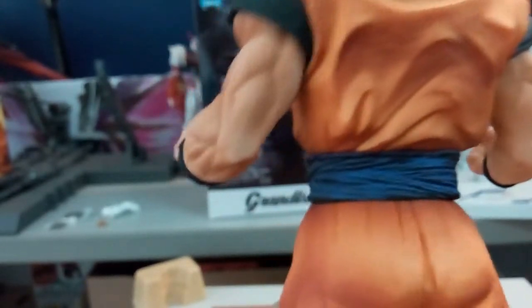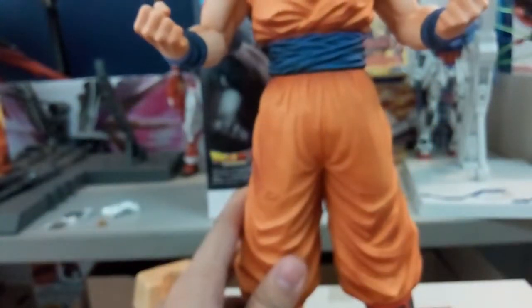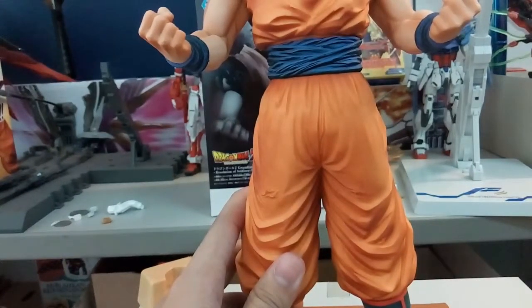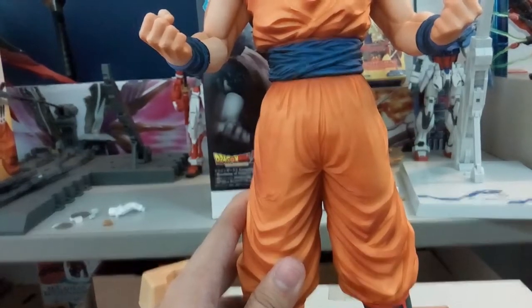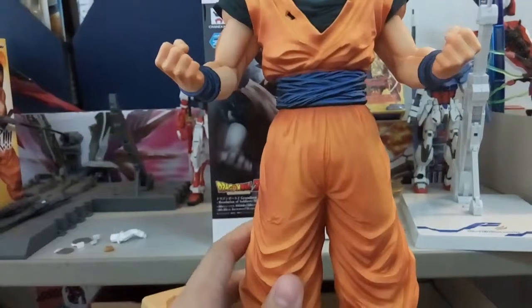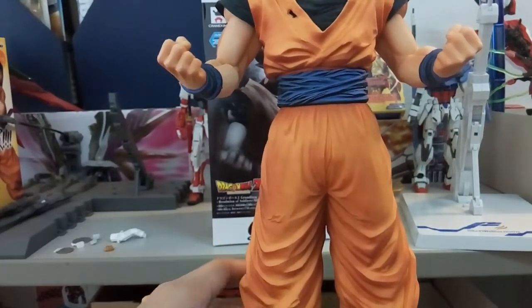Looking at the back of the belt, on camera it looks quite shiny, but that might be because of the lighting. In person, it's actually brighter but not the reflective kind. Let me adjust the camera angle to move up to the upper body.